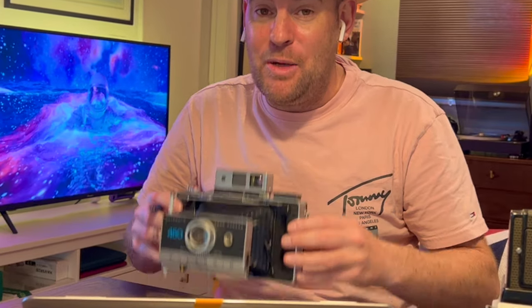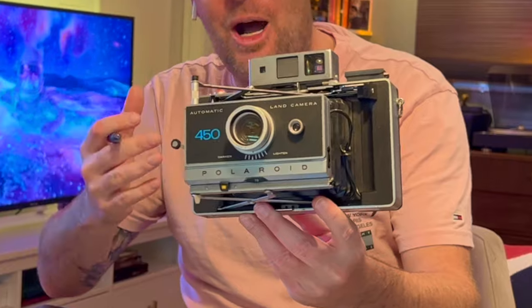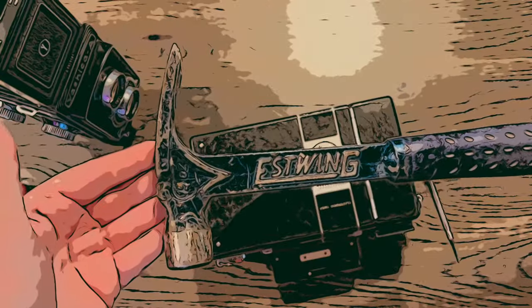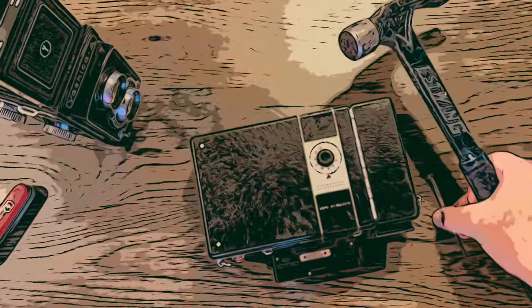Today I would like to discuss with you a camera which is actually 100% obsolete. This is going to be relatively challenging. Ladies and gentlemen, this is the Polaroid Land Cam 450.